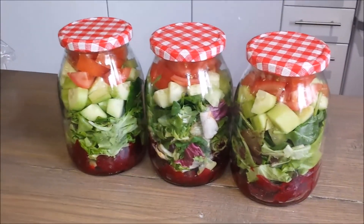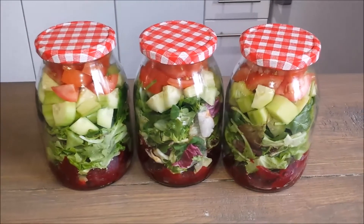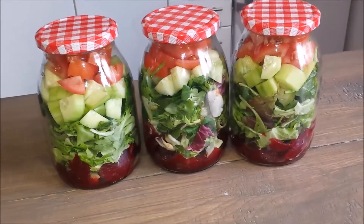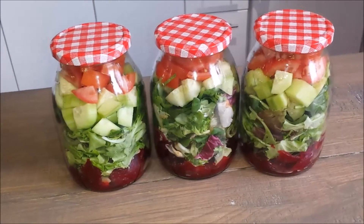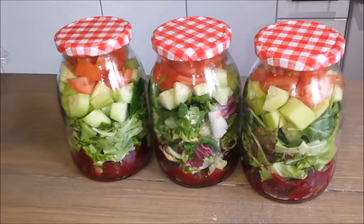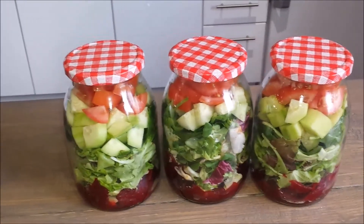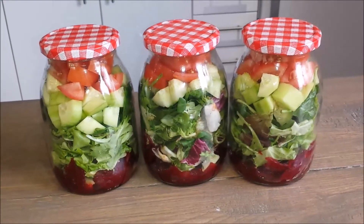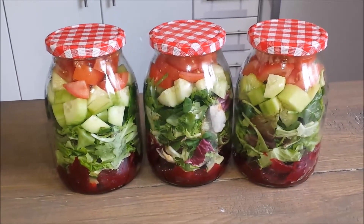If you do three they will stay fresh, but if you do more than three they will not be fresh. Like I said, I added beets on the bottom, but you can add beans or whatever kind of vegetable you want — you can also add chickpeas or lentils, whatever you want. It's just a matter of your preference.